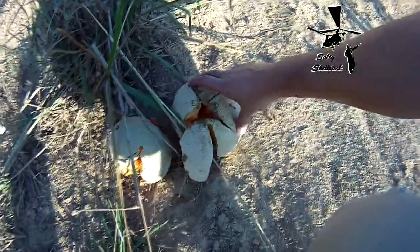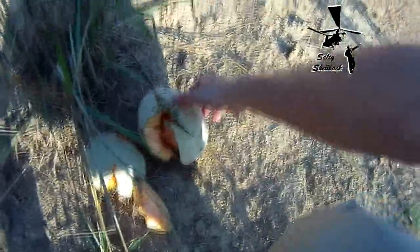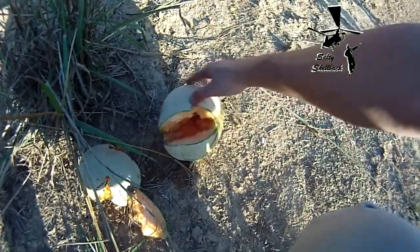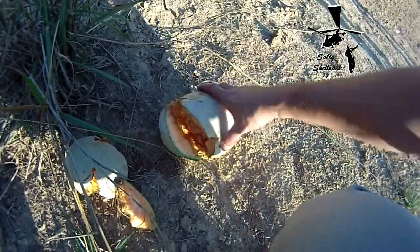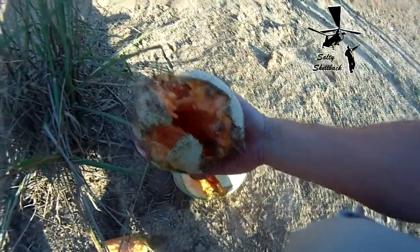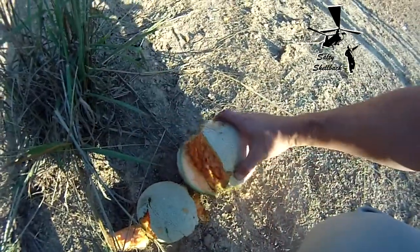All right, here's the carnage. Yeah, look at them brains! This one I shot with the .357, so I'll set them back up.